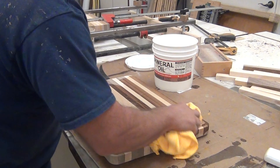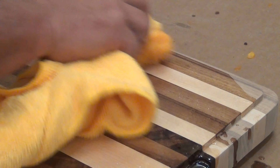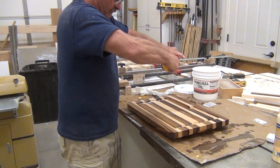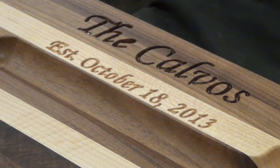Then it's time to add oil — lots of oil. It really does wonders for the wood and makes it nice. And here it is, all finished.